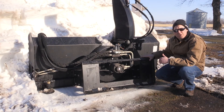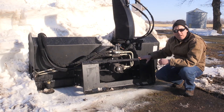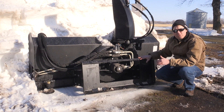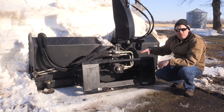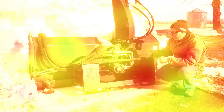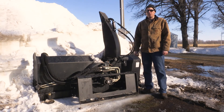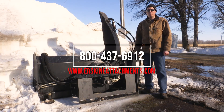We have a bolted connection here so that we can adjust the height of this mounting plate if the skid steer has oversized tires or over-the-tire tracks. If the mounting plate is taller, you can move this mounting plate up and still have the snow blower at the correct orientation and correct height. Check back often because we're going to continue to make more videos like this, and as always, if you have any questions, feel free to give us a call or check out our website.